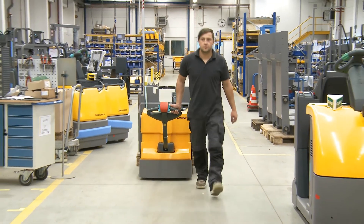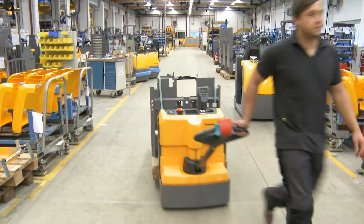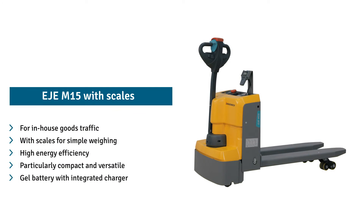Take advantage of this entry-level opportunity in the Jungheinrich Electrostacker segment and buy the EJE M15.